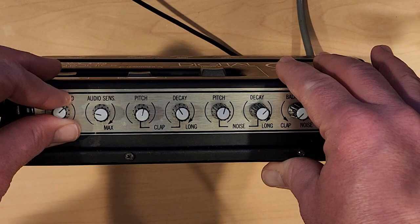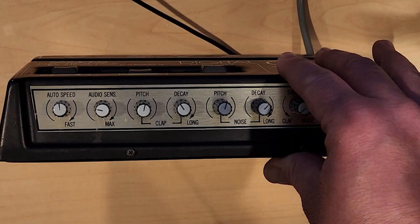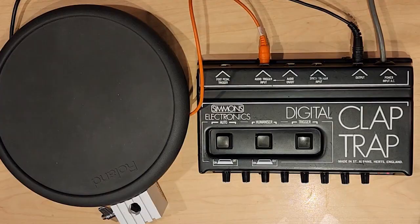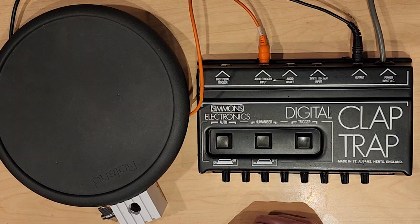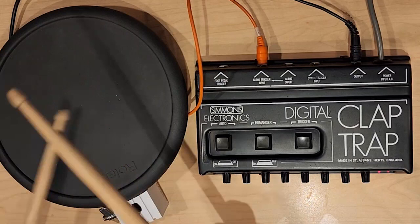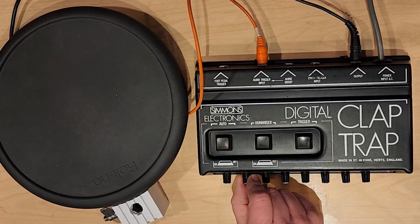There really aren't that many features, except there are other ways to trigger the unit. I've hooked up a drum pad — it's a rolling pad, sorry Simmons folks. You can use a drum pad or any piezo microphone to trigger it. And by adjusting the audio sensitivity, that knob on the front, we can actually adjust how sensitive it is.